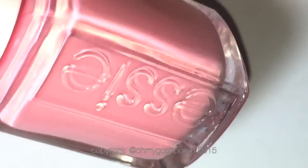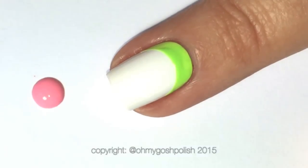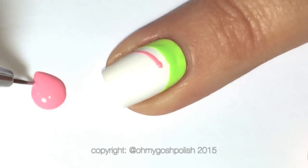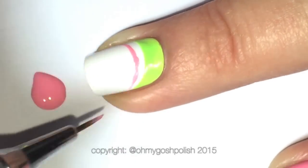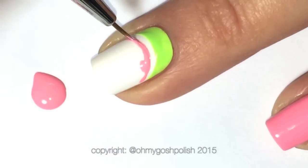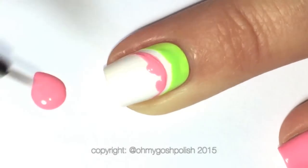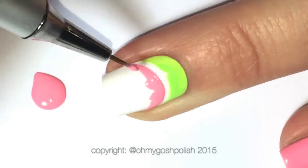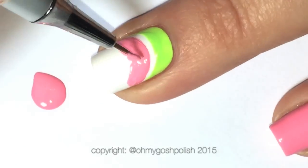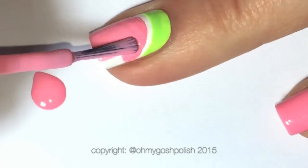Next we're coming in with Essie's Groove Is In The Heart, which is a really beautiful soft pink. I'm doing it this way because I wanted there to be a very tiny white gap between the green and the pink. You don't have to — you can push that pink all the way up to the green. I'm painting it with a small brush from Picture Polish first to get a really lovely clean line, then coming back in with the brush from the polish bottle to finish off the nail.